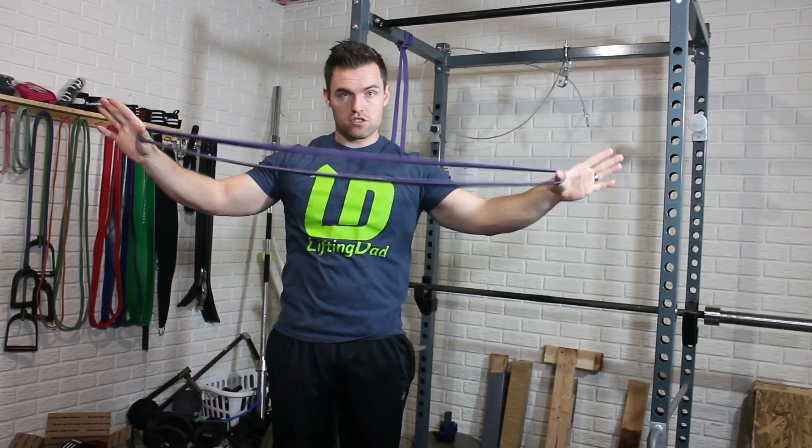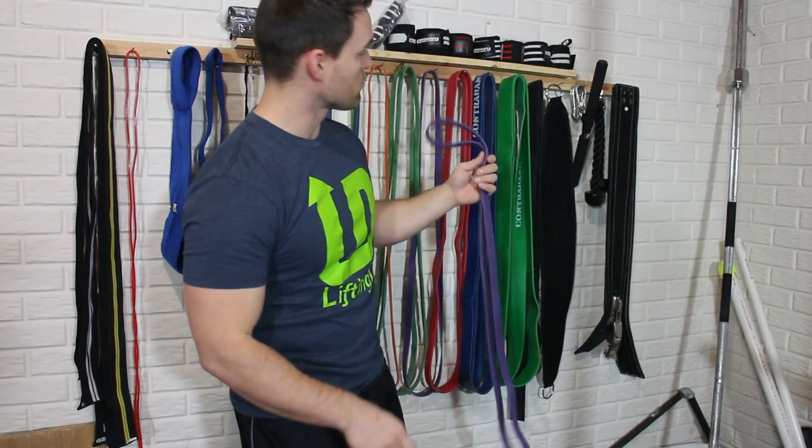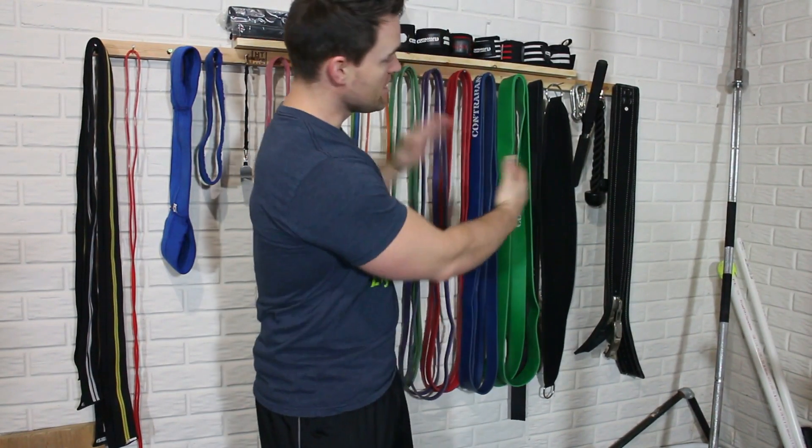Each one of these Contraband bands is 41 inches long. These bands offer a lot of versatility for the home gym enthusiast. They take up a small footprint. I have mine hanging so I can see them rather than digging through a box. You could get a coat rack for about $5, or even pick one up at the dollar store.